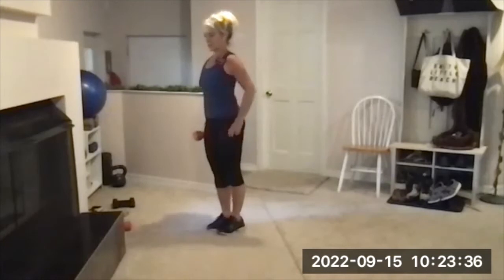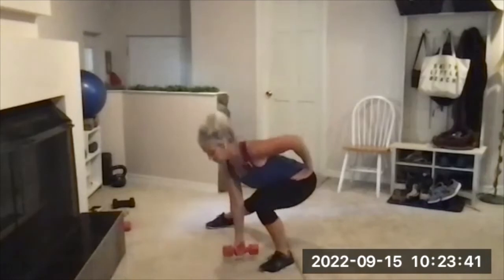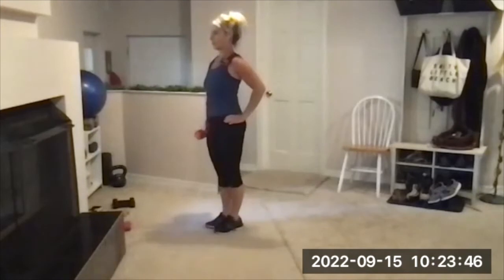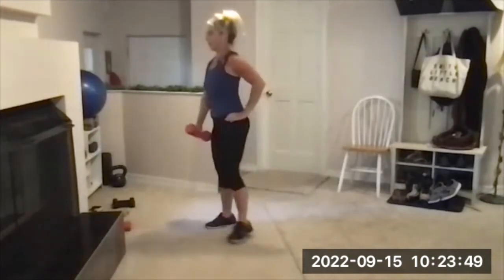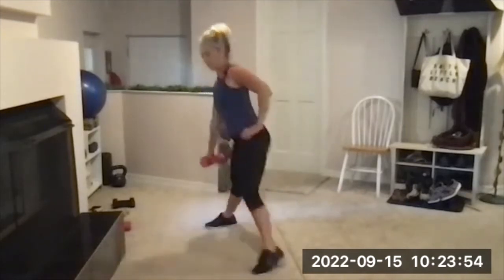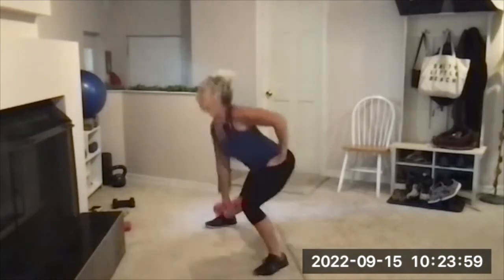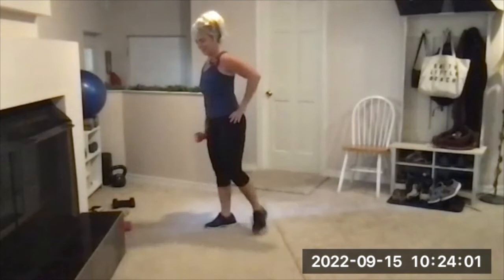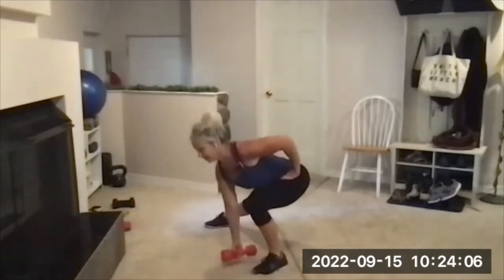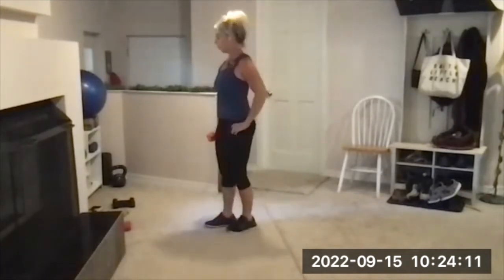Here we go — step it out, one, push away, two. Lower with control and then power up — three, four. Five — I feel like I've gotten stronger at this though. Six — still hard, I can do it. Seven, eight, nine, ten. Good rest.